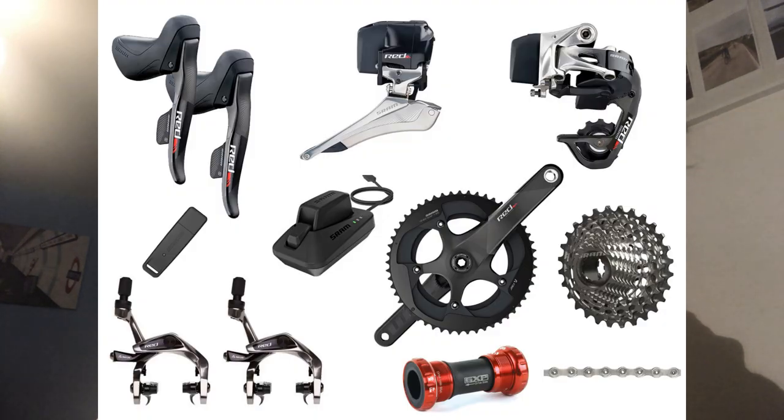I wanted to make a video about SRAM RAID ETAP because I've had a lot of issues with it. I've looked on the internet and YouTube and no one's actually given a proper review. So I'm going to get into the issues and show them in a bit, but I'd first just go over what happened. In about May this year, my 105 was being annoying and I'd wanted ETAP for ages, so I thought, how can it go wrong? It's electronic — surely the motors are just going to work.